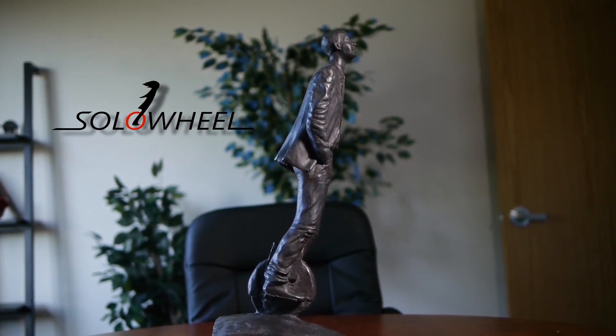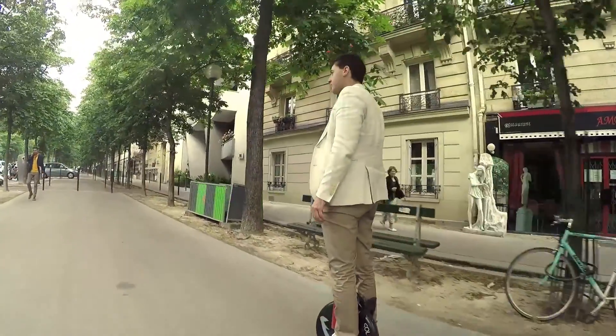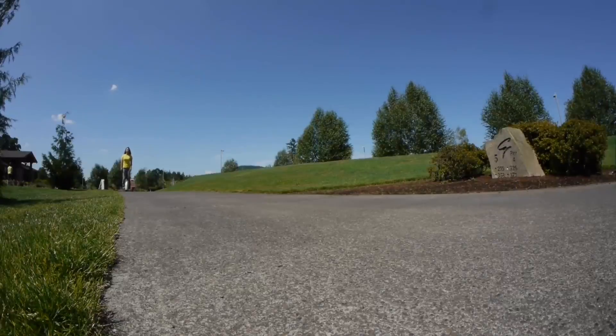The Solo Wheel is a self-balancing electric unicycle. It's one of the smallest and most portable personal transportation devices.